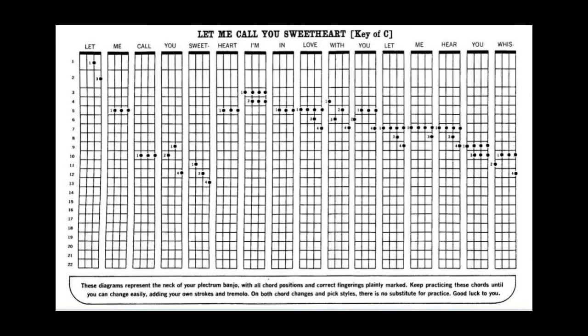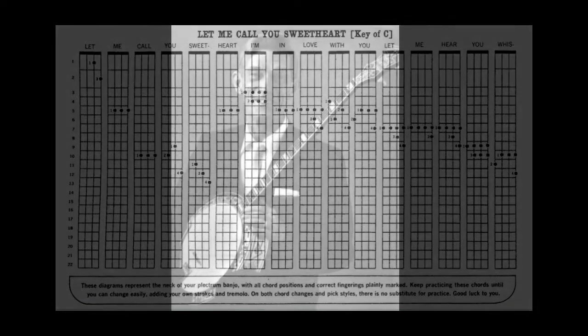Now, maybe we'll try Let Me Call You Sweetheart. I want slowed down strokes when you first start each one of these melodies, until you're able to change your chord formations correctly and very easily. And as much as possible when you are practicing, try not to lift your hands off the neck of the banjo — just slide from one chord formation to the other. Let me do this melody with slowed down strokes for you.